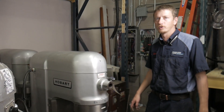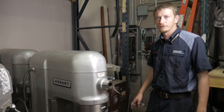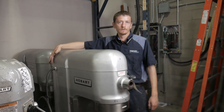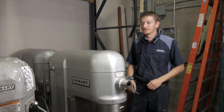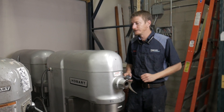Today I'm going to show you how to change the motor direction on your three-phase Hobart mixer. If you don't know if your mixer is three-phase, go to the tag and look at the phase rating. It'll say phase either 1 or 3. If it says 1 and it's running in the wrong direction, you need to call a service technician. If it says phase 3, you can change the direction yourself. It's very easy to do.